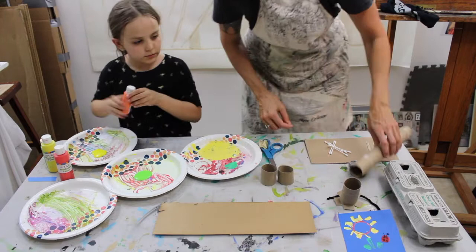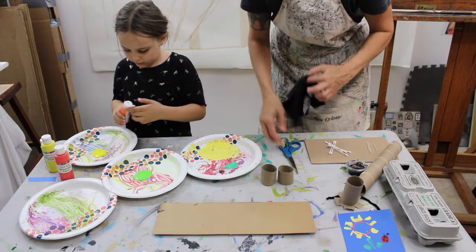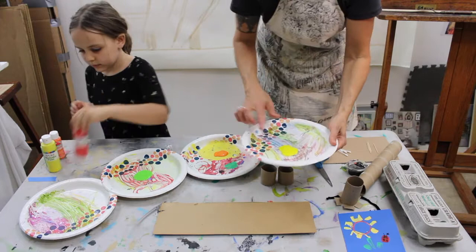You always need a rag — a damp paper towel rag. My paint is being squeezed out. I'm gonna take the yellow while Miss Marlo is squeezing the last of it out, and I'm going to use a Q-tip to spread that paint out a bit, just like that.